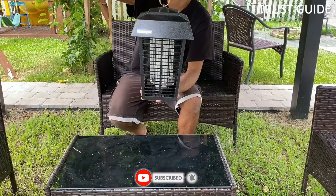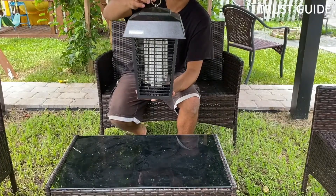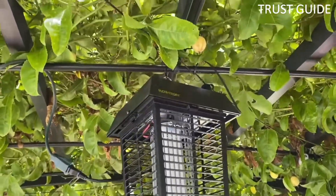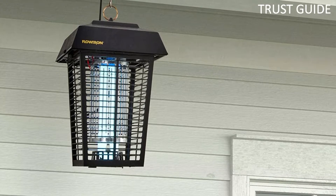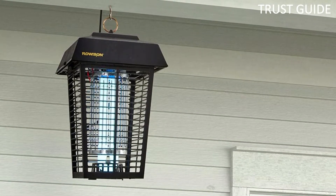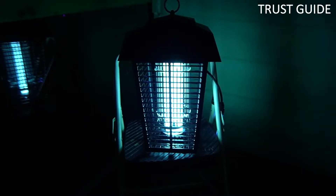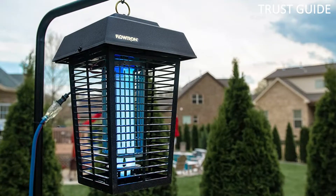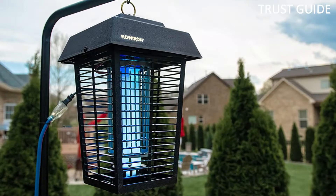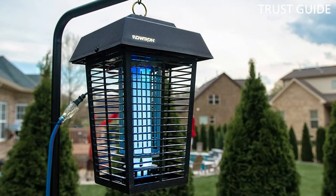The zapper comes with an octanol-attractant cartridge to lure mosquitoes. While each one only lasts for 30 days, replacement cartridges are available. This durable, polycarbonate, lantern-style bug zapper plugs into the wall. Hanging it out of the way attracts nearby bugs away from your outdoor seating area, though you will probably need an extension cord since the power cord is short. Its coverage area and effectiveness make it the best choice for large outdoor spaces.